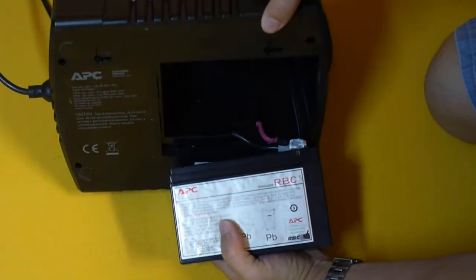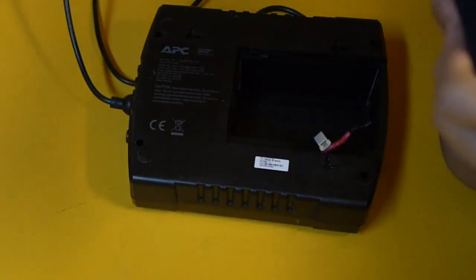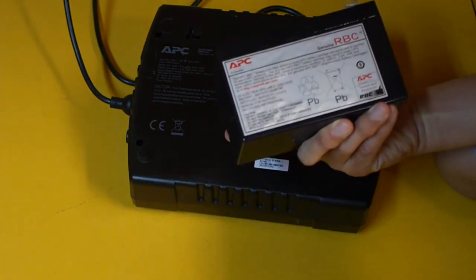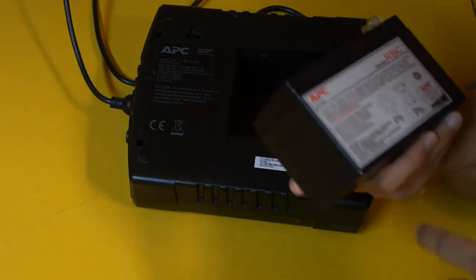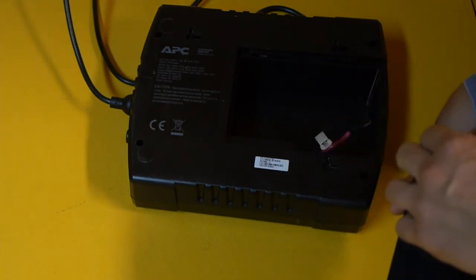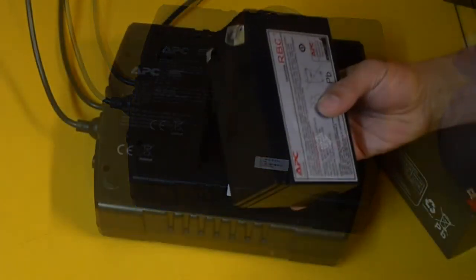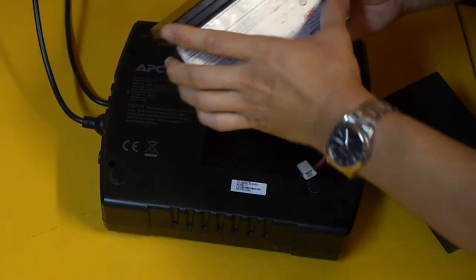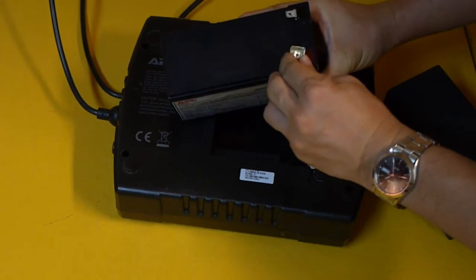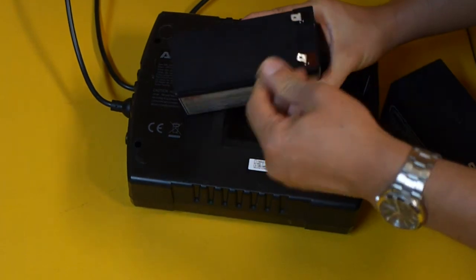You can see the connectors here. Now that the old battery is out, you can see this is the original battery that came with the APC unit. We're going to replace it with the new one. From the original APC battery there is a plastic bracket which is taped to the body of the battery.